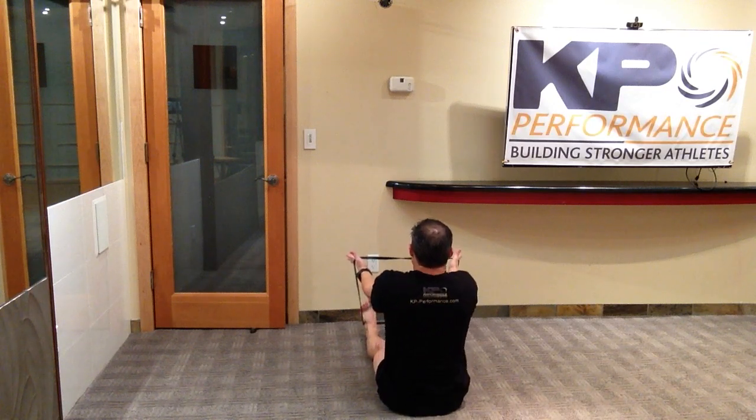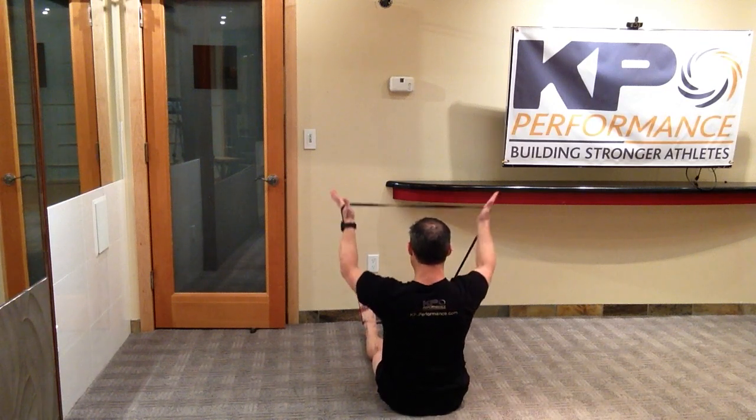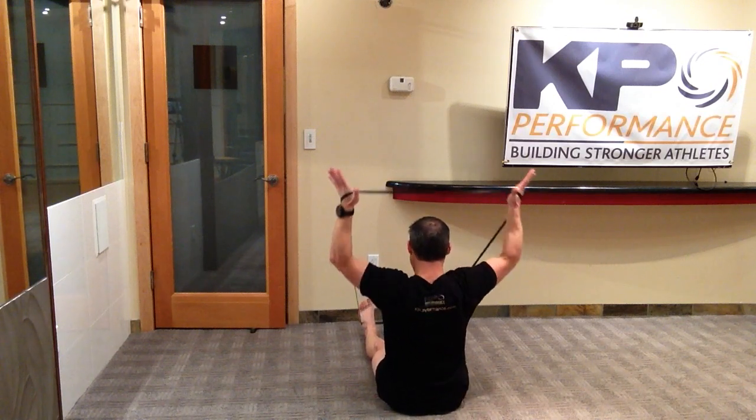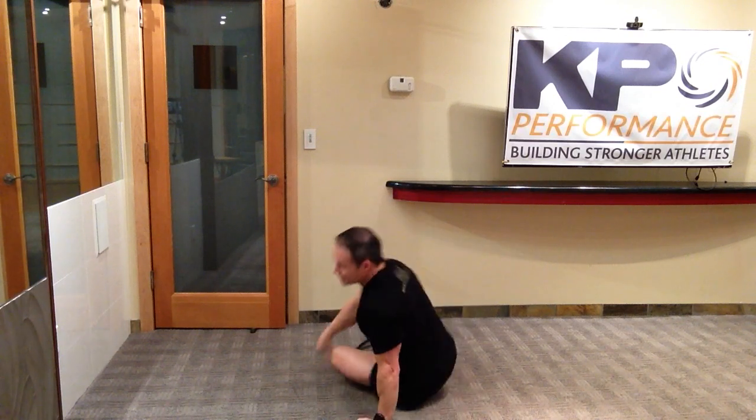It's not letting the shoulders hike up — I'm actually going to sink my shoulders down as I bring the arms up. The idea is we're trying to move the shoulder blades into a much more stable position, getting the shoulders away from the ears as we go into an overhead movement.